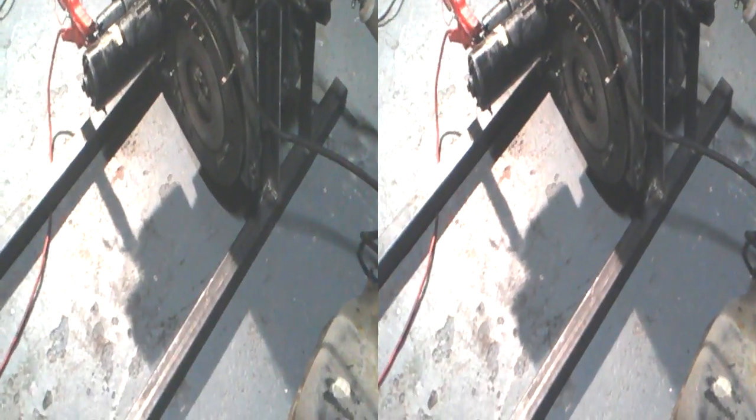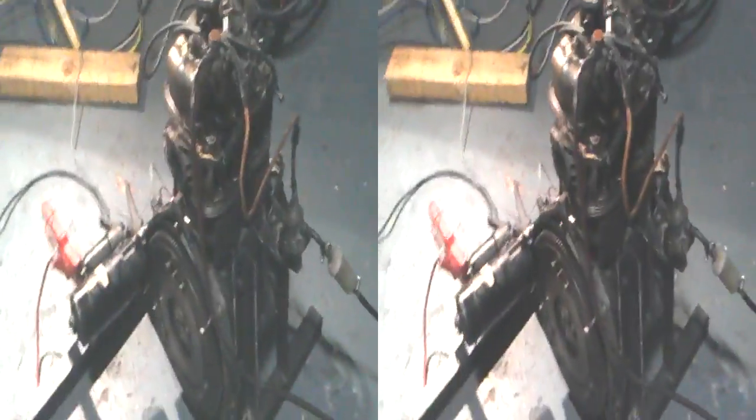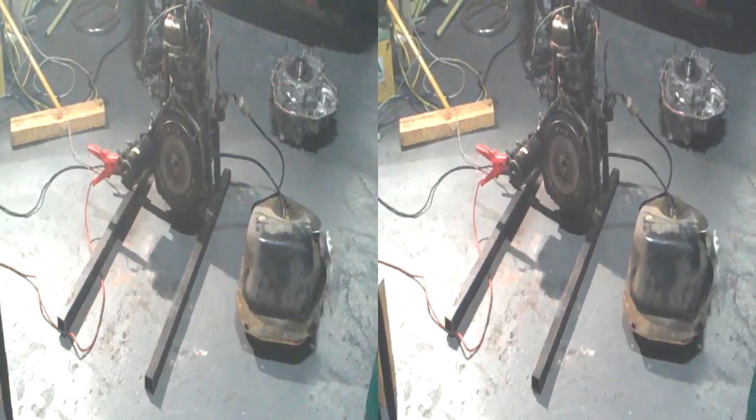A bit too much vibration there, but it's there and it's doing it. I am pretty pleased with that. So that's the first stage anyway — that's the whole thing basically.